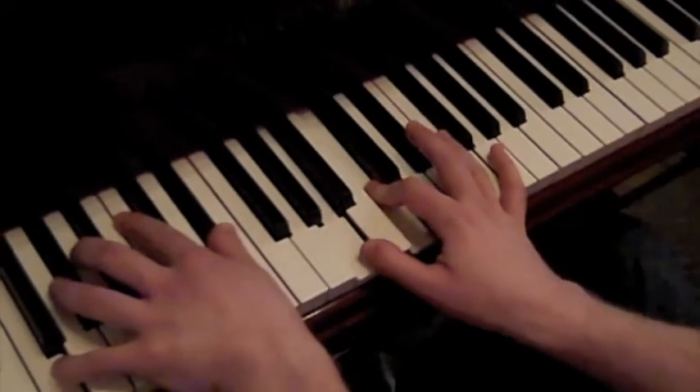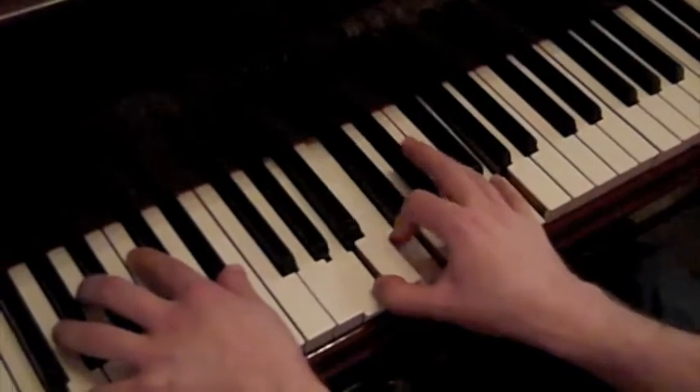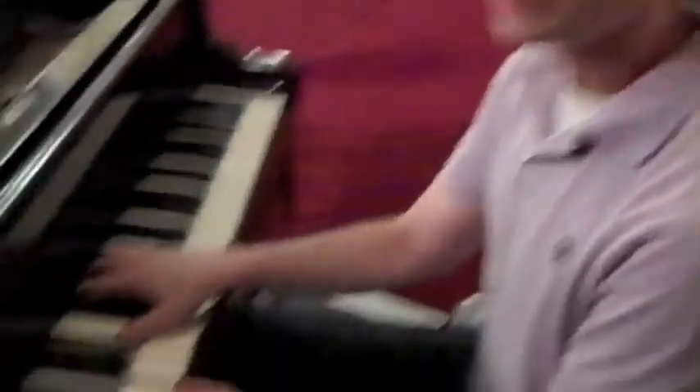And then we started adding things to that — like we can add one, seven, three, five, nine, and we get this kind of a sound. So we've been practicing doing that, and doing that over two-five-ones with nice voice leading.